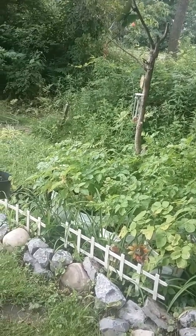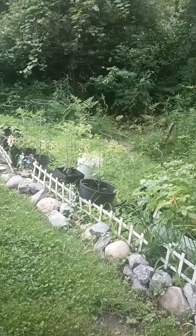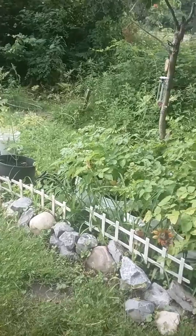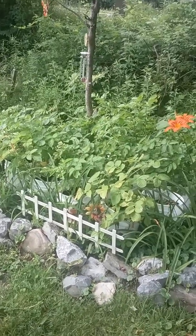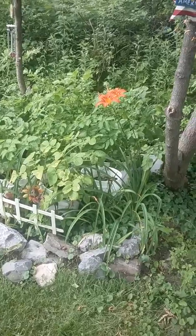When we move, I would like to have a yard where I can actually plant in the ground. Even though the benefits of doing container gardening is you don't really have to weed. Just got to make sure everything's watered.